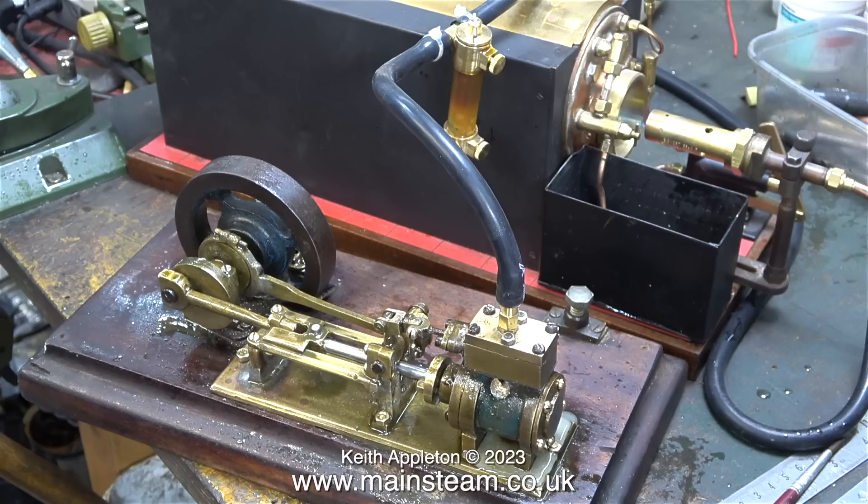This is a very rare shot — it's a model steam engine and boiler sat on the bench cooling. That's it from me. Stay safe, stay healthy, thanks for watching, and I hope you found it useful.